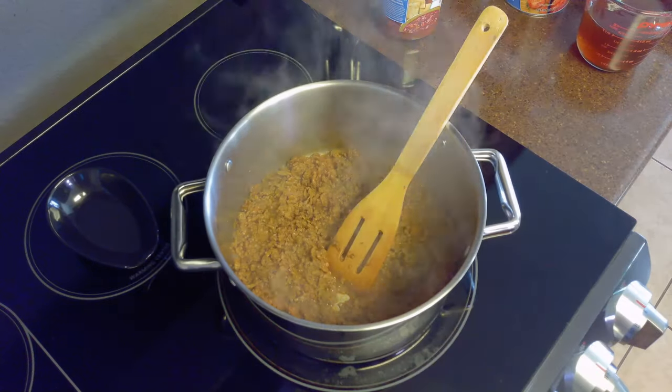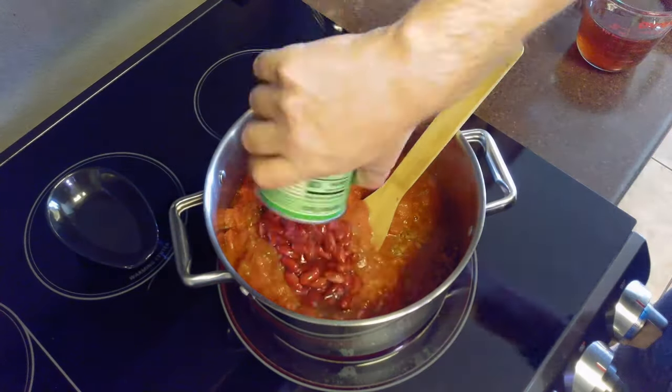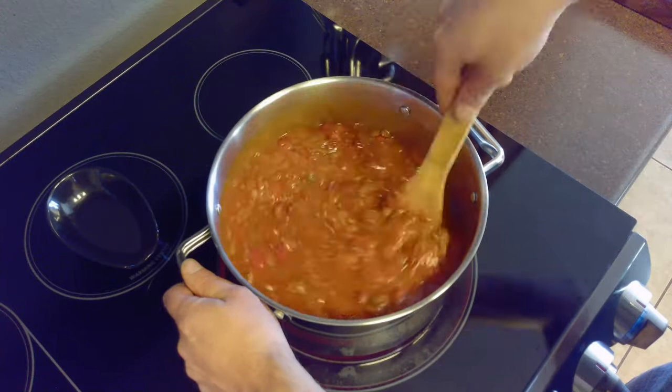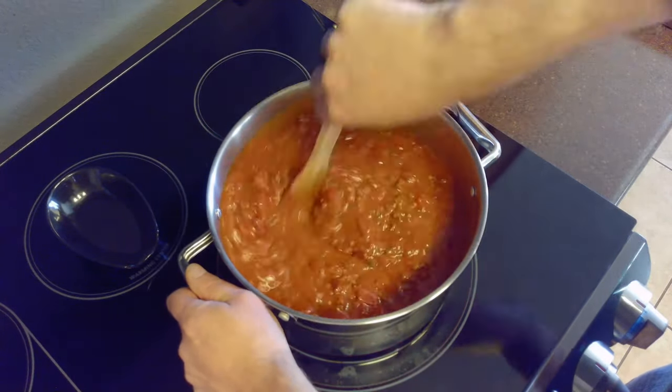Once we've finished browning our ground beef, we'll add our jar of salsa, can of diced tomatoes, can of tomato paste, can of kidney beans, and our beef broth. We'll stir this until well combined. Then we'll allow the chili to simmer for 20 minutes, stirring occasionally.